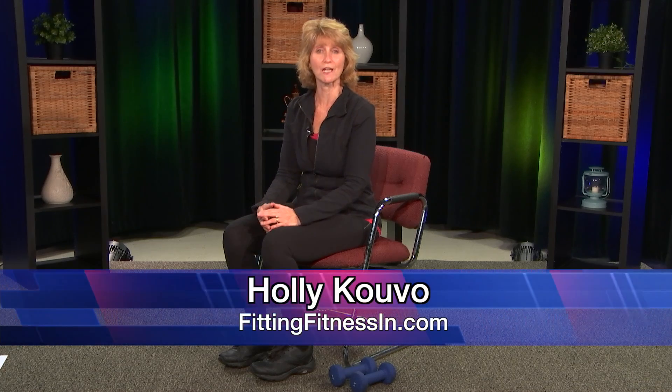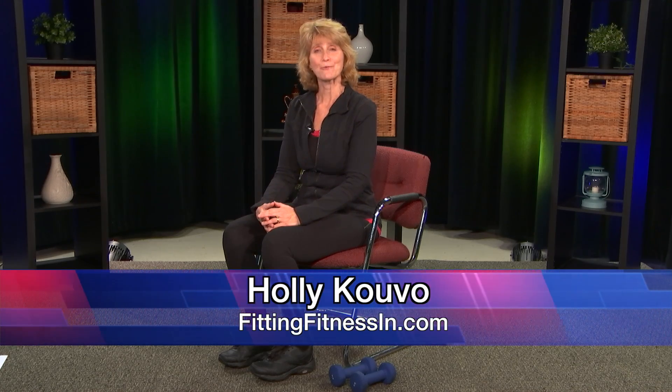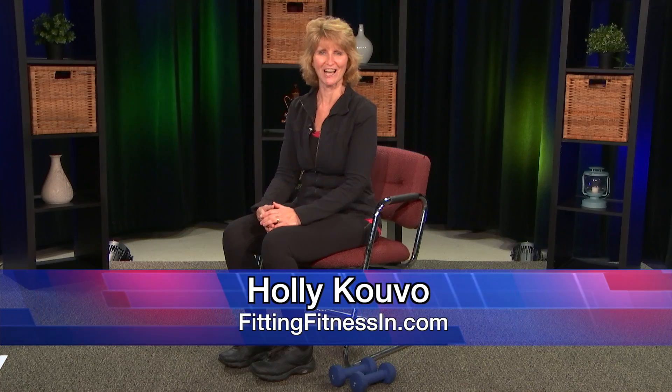Hi, I'm Holly Covo from Fitting Fitness Inn. I'm a personal trainer and nutrition specialist, and welcome to Get Healthy with Holly.